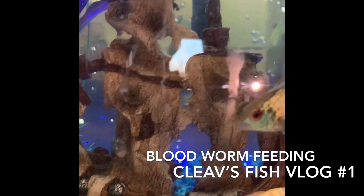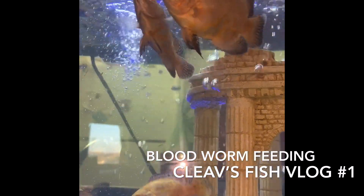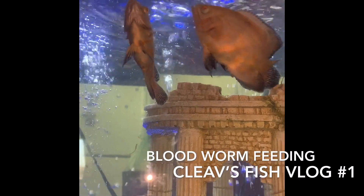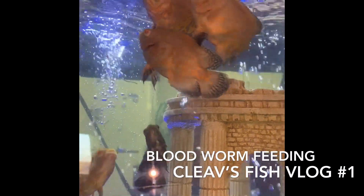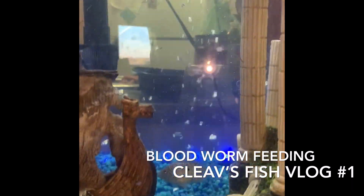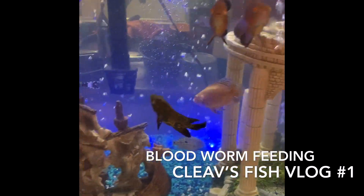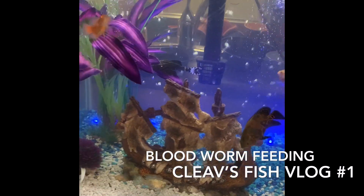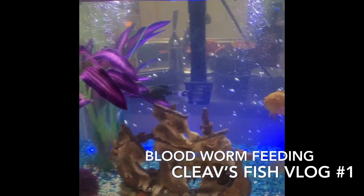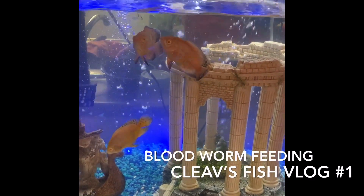My pleco likes to eat them too but he's just hanging out. They grow fast. And that's the feeding guys — bloodworms. Gotta go wash my hands because it's dirty. It's actually a real bloodworm.